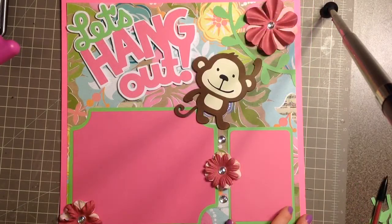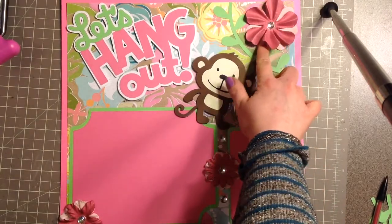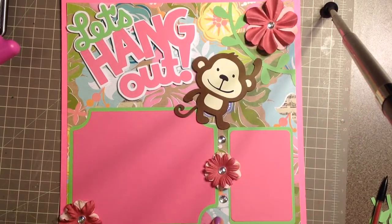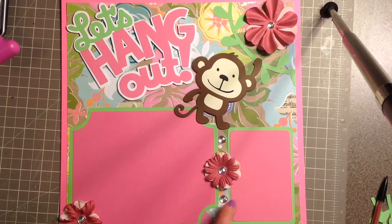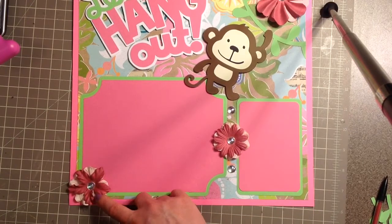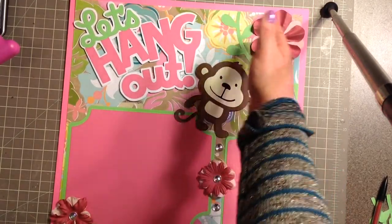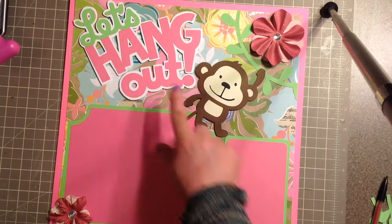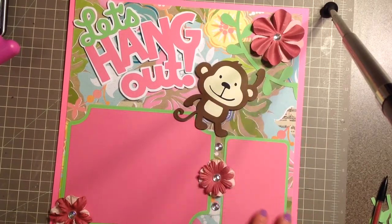I'm back with my finished layout. I layered two flowers here — a paper flower and a dimensional flower. I put two flowers and two rhinestones here, and on the bottom I did a rhinestone and two flowers. I stuck with pink just to give a diagonal line to the pictures. The title is popped up, the monkey is popped up, and I glued his little hand down to give a little dimension.